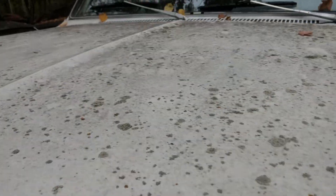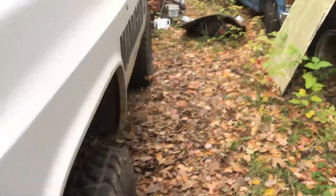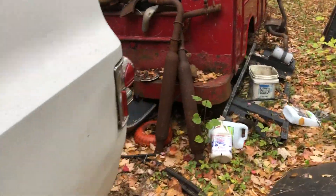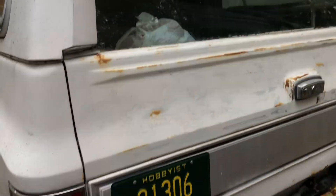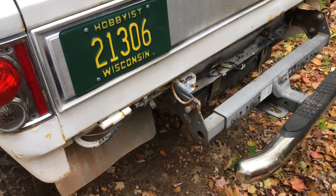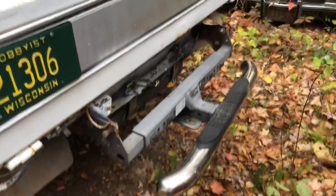It needs a little bit of work but I'm going to drive this in the winter — that's the plan. My winter beater. Rear window rolls down. I actually got a rear bumper for it off of White Power, so I'll throw that bumper on.